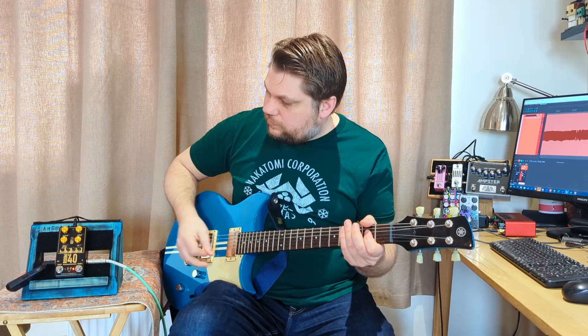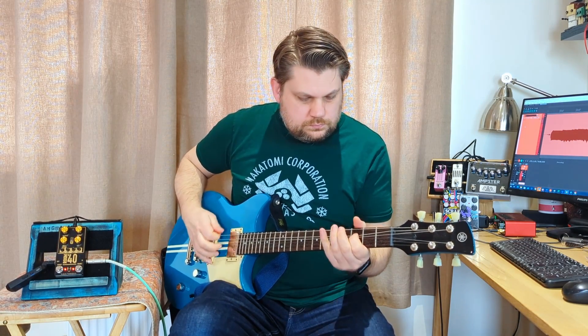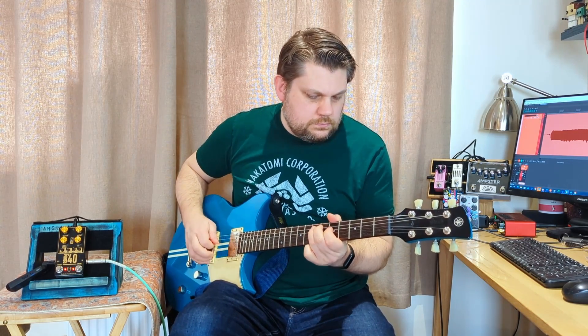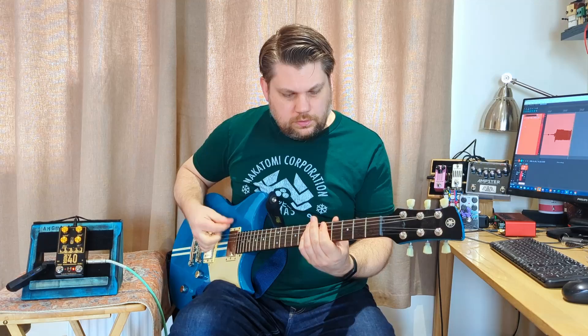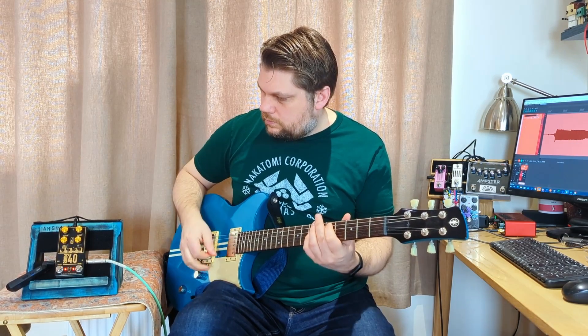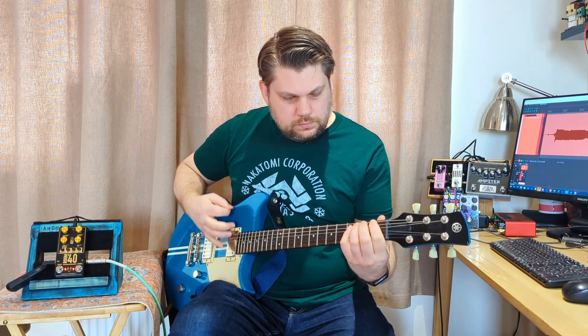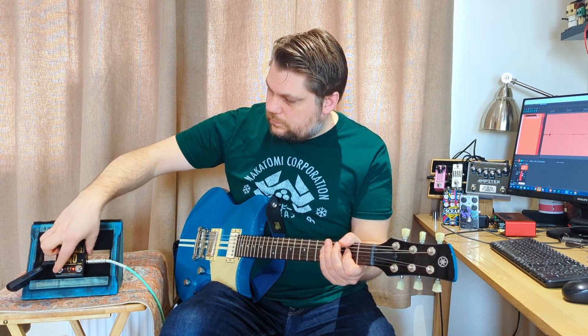And then if we hit that boost, you get that mid-push and a bit of a volume boost. Now on the JCM side, the 22 side, it's got less of a volume boost and more of a thickening effect. So I have that on for palm-muted stuff.